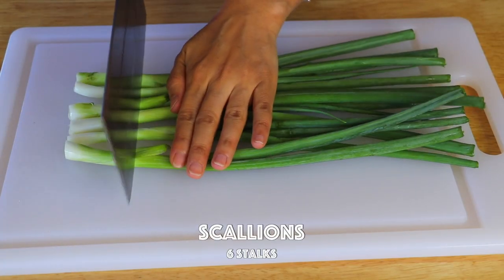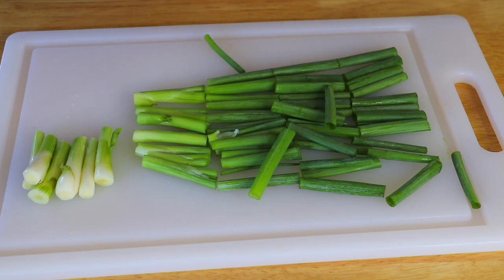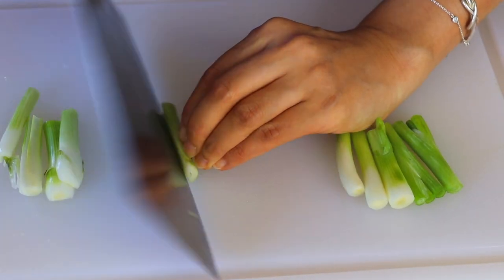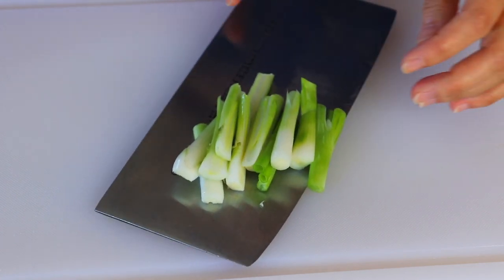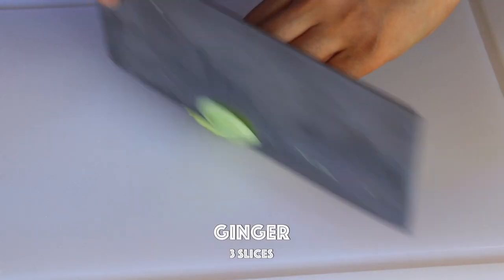First we're gonna cut the scallions into one and a half inches. If the white part is a little too big, you can also cut those in halves. Now smash the garlic and slice the ginger.